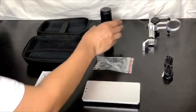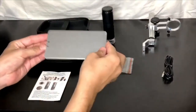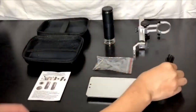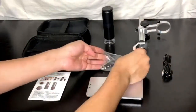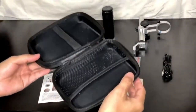The microscope package includes the microscope itself, the mounting base, mounting arm, a USB cable, the mounting hardware, the instruction manual, and a nice little storage case.